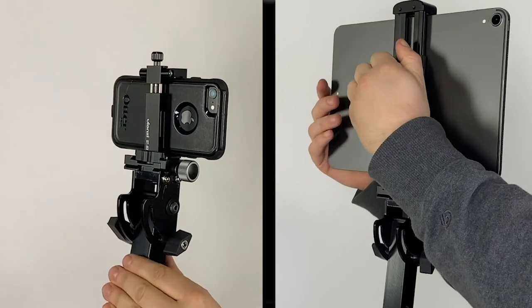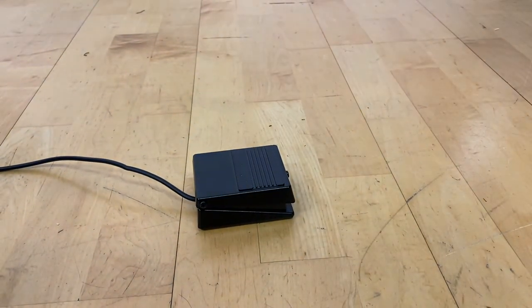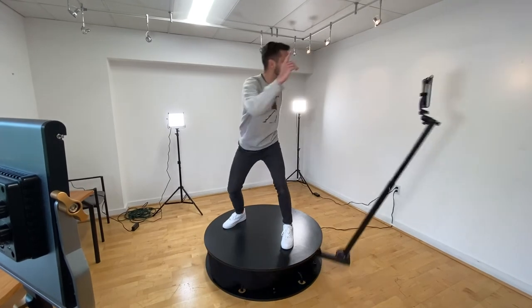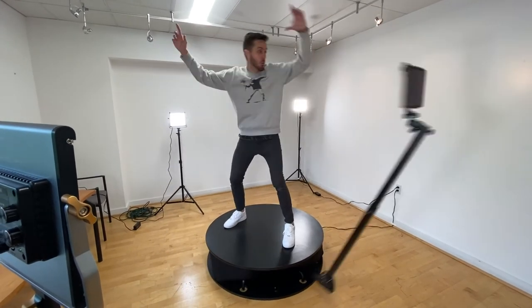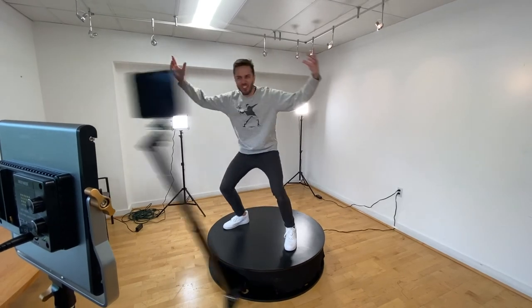The OrcaView unit is now ready to be turned on. Turn on the unit by stepping on the foot switch or by using the wireless remote. Be sure to test the unit at lower speeds and ensure that the path of the rotation is clear. You are now ready to record your first 360 video.